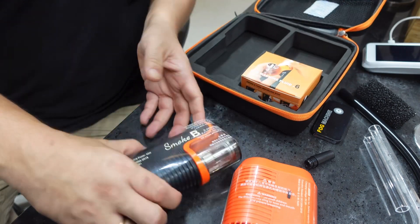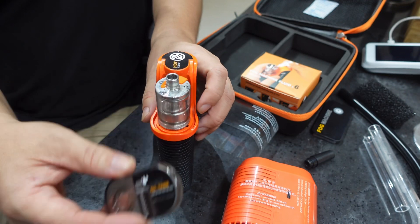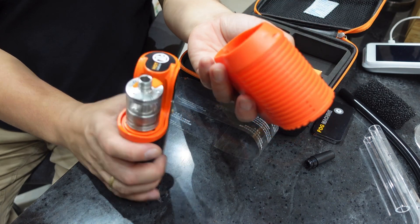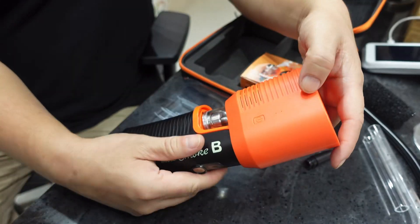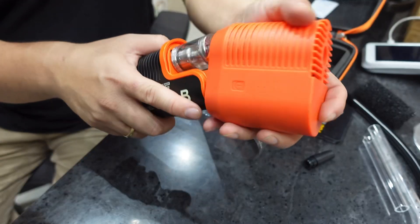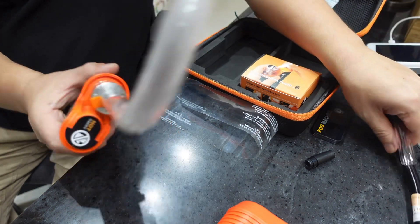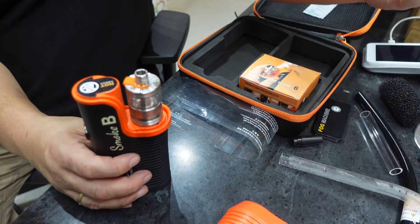The liquid is already there. It's the Fog Machine. I think you remove this piece here, and then you put this one so it will stop. I'm not sure, but I think it goes from here. You can put the tube in. We already have liquid here — for sample, I think.